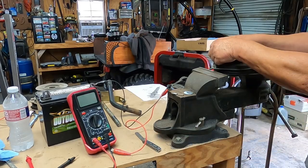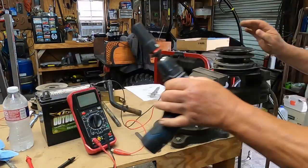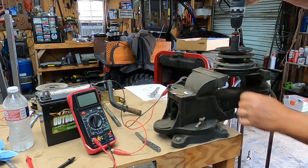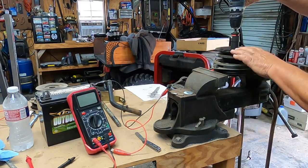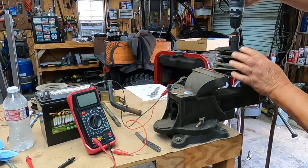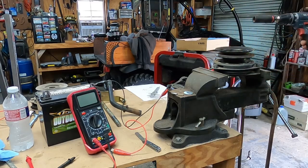That clicking you hear is the brake. When the PTO is off and the engine is running, it spins the inner shaft. When you engage the PTO, it engages the spinning part with the pulley, and that's what spins the deck up.